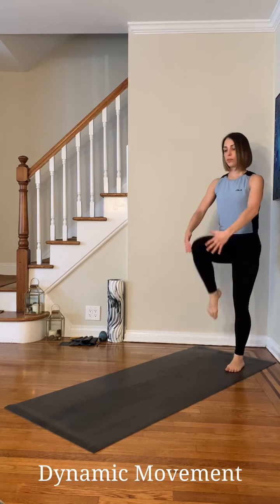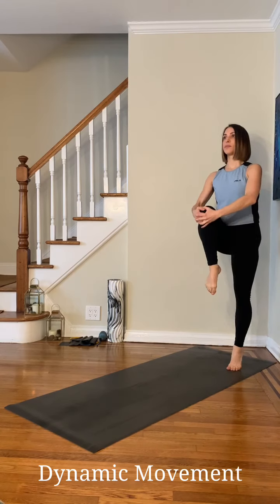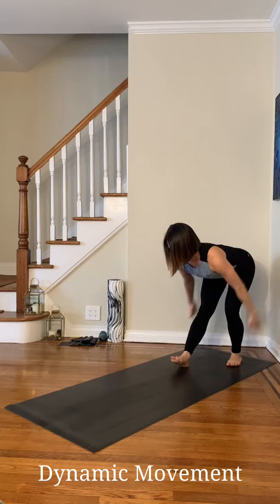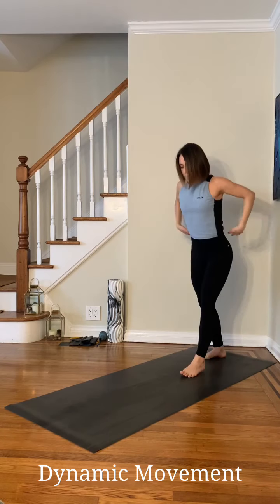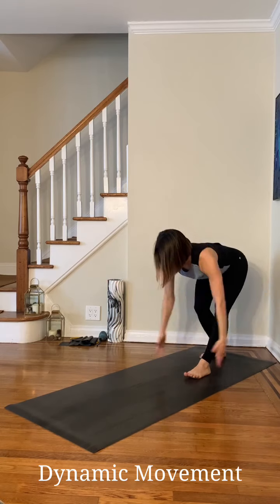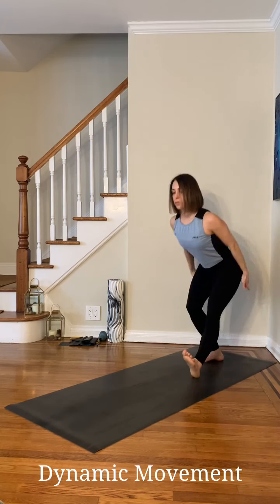First, I started off with the dynamic flow — knee to chest, raising up into relevé. First in place, then moving forward and backward. Then another small flow just to wake up that posterior chain even more. I performed about four to five reps of both exercises on each side.